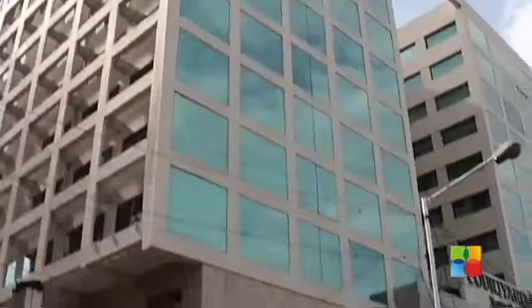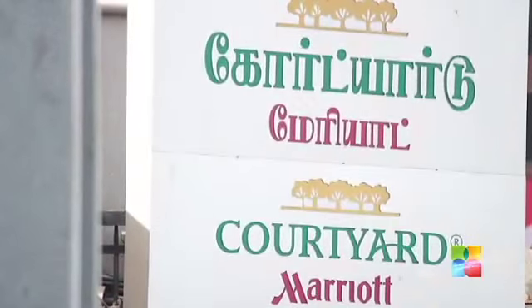Hi and welcome to Chef's Corner. I am Chef Siddharth Bhardwaj from Courtyard by Marriott Channing. Today I am going to show you Jalebi Paratha.